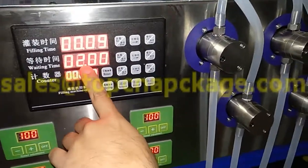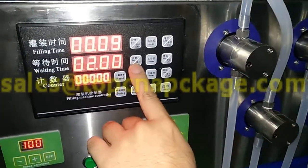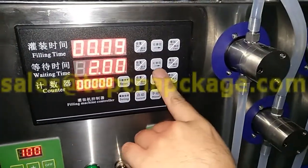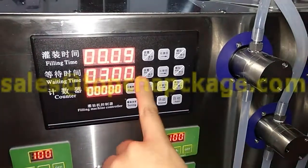The waiting time is 2. So let's set it to 3. Press set, move to right, add one. Then exit.